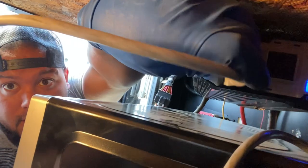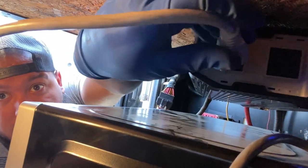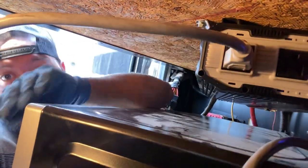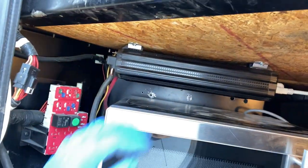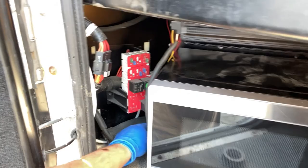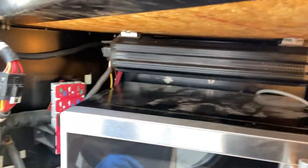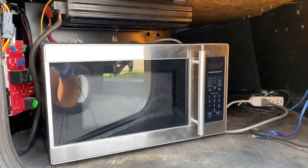There we go, pretty simple. I have to strap this down. I had a ratchet strap on it in the other truck because it had hooks on the outside, but this one obviously doesn't. So I'm going to have to find a way to secure it down — maybe drill a hole and put eye bolts on each side and then ratchet strap it.